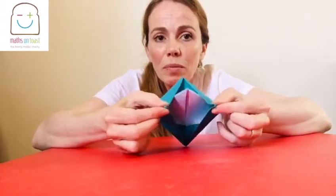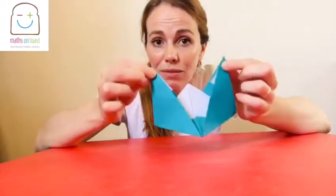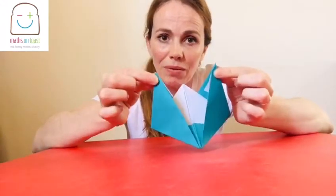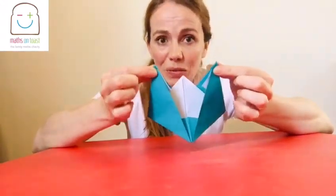Now if you wanted to, you could actually take the two points at the top, pull it apart, and you can make your paper boat that way. But if you want a sturdier boat that will float for longer, you need to do an extra fold.